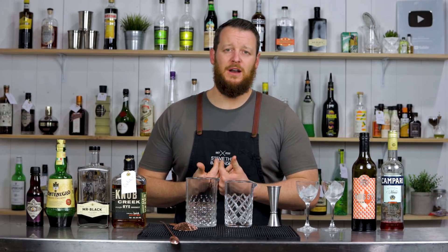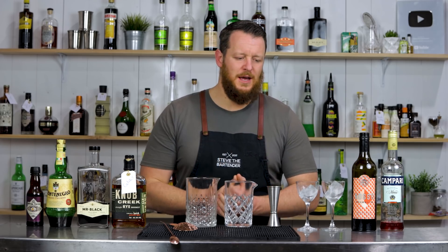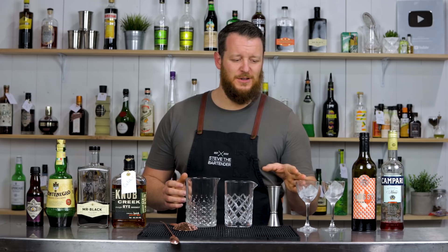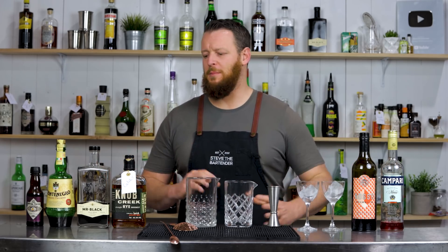Personally, I like to serve my boulevardiers over ice in a rocks glass or a double old fashioned glass, but today the cafe boulevardier recipe I'm using calls for serving it up in a Nikonora glass. So I'll do the same for both so I can do more of a one-for-one comparison.